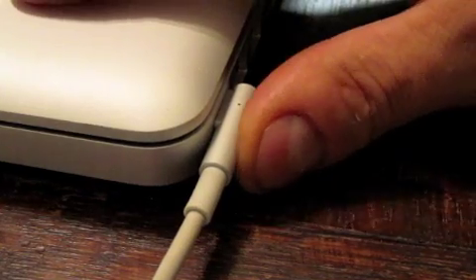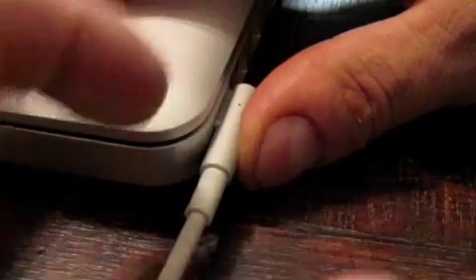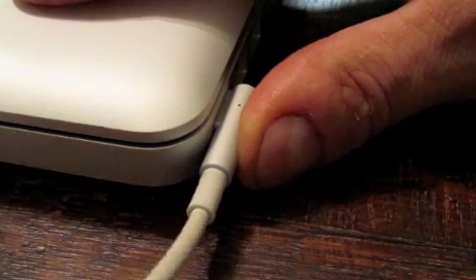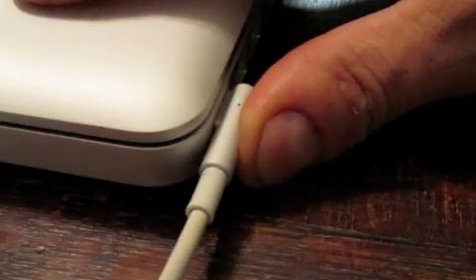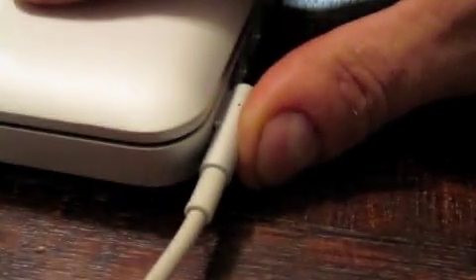I'm going to hold the connector with my thumb to make sure it doesn't move in the magnetic slot, and then move the cable and see what happens — see if it comes on and off. It did come on and off there. It's coming on and off. You have to just determine whether it is the cable that's at fault, or the little connectors inside. And I think it is the cable.